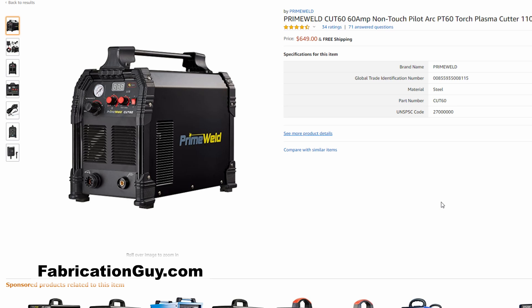For the less than $1,000 category, here's the thing — there aren't any machines better than the PrimeWeld Cut60 in that range. There are other brands with machines that are more expensive, but in my opinion the PrimeWeld is actually a better value and a better machine. So if you're looking for something under $1,000, you won't even need to spend anywhere near that. The PrimeWeld Cut60 is the best machine under $1,000.